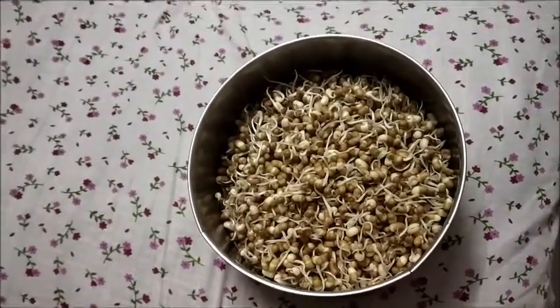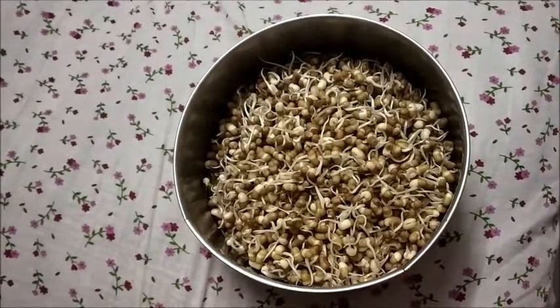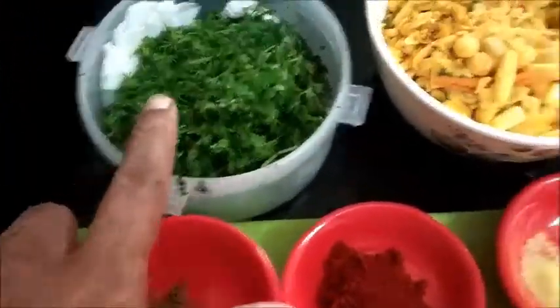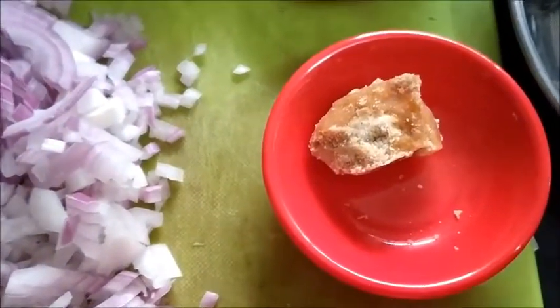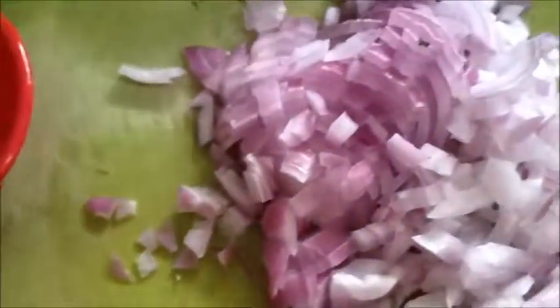Hi viewers, I'm Raji Ramakrishnan. Today I'm going to make misal. For that I have taken moth bean sprouts — we call it matki. I will pressure cook this for one whistle with a little turmeric and salt. Other ingredients: chopped coriander leaves, farsan, chopped onion, bread slices. For the tempering: mustard seeds, cumin seeds, curry leaves, and hing powder. Masalas: coriander powder, red chili powder, turmeric, a small piece of jaggery, dry coconut, tomato, ginger garlic paste, and chopped onion. Now we will put down a little oil.